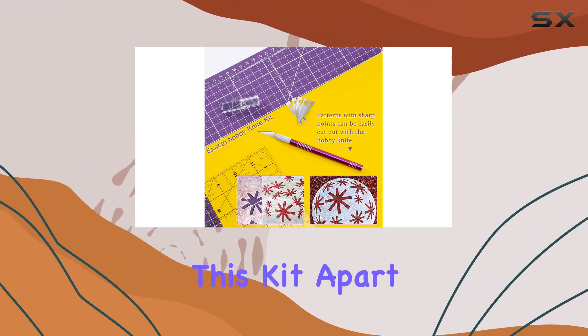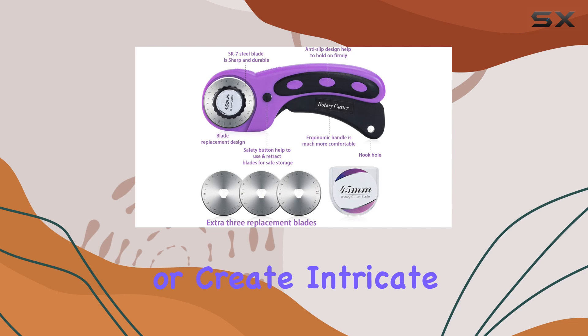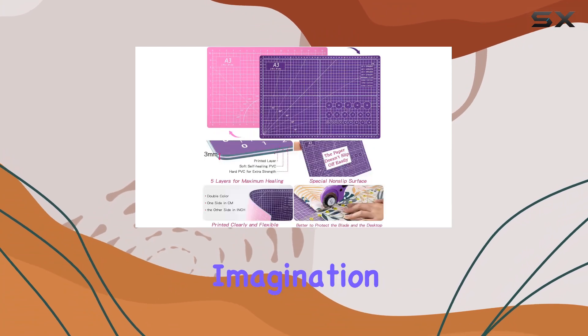But what truly sets this kit apart is the fun it brings to crafting. Turn your scissors into cute bows or create intricate patterns with the flexible curve ruler. The possibilities are endless, and the only limit is your imagination.